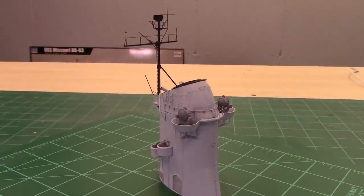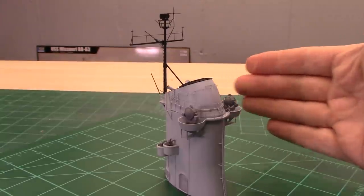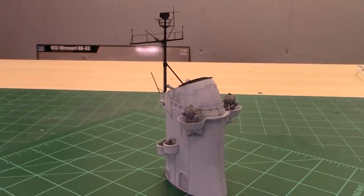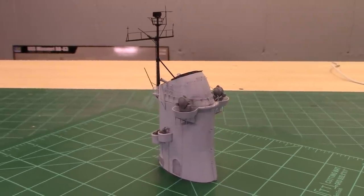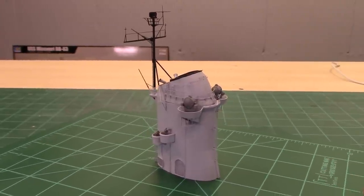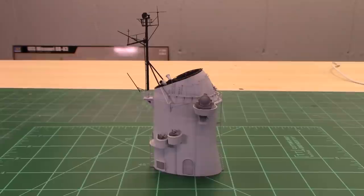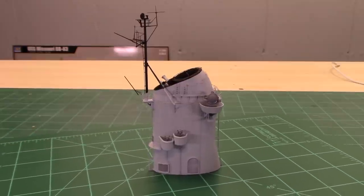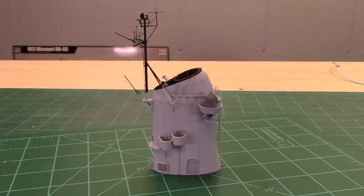There's the whole thing — it's pretty big, here's my hand behind it for scale. I hope you all enjoyed this. I'm not sure which section I'm going to work on next — obviously there's the forward funnel, there are some anti-aircraft gun positions — I've got to pick out what we're going to do next. Anyway, that's it for now, hope you all enjoyed this, talk to you next time.